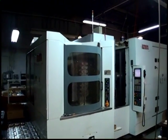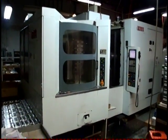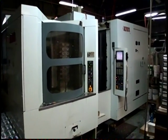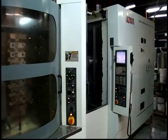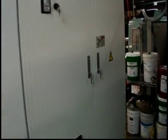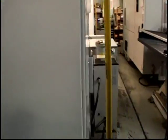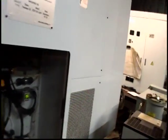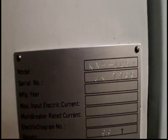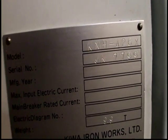The machine is a Kiwa Horizontal Machining Center, model KNH426X, serial number JK7799.